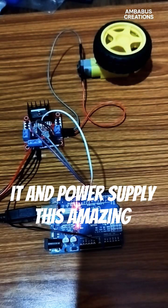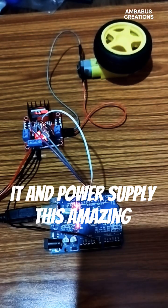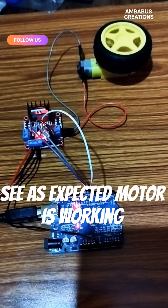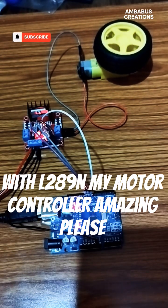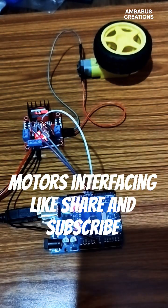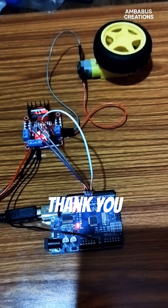I will turn on the adapter power supply. Now the motor is running. For more videos, thank you.